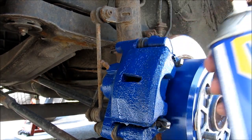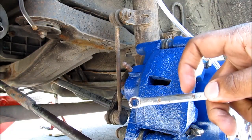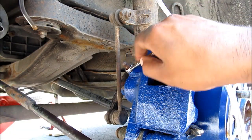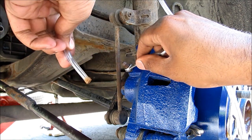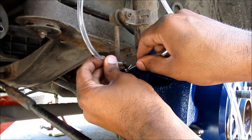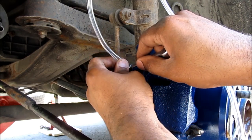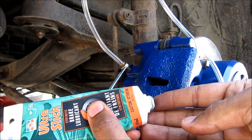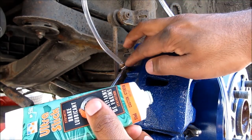This is my bleeder screw. I'm going to spray it down with a little bit of penetrating fluid, then take my 8mm box end wrench and put it over the bleeder screw. Then take my 3/16 inch inner diameter hose and put it over the bleeder screw nice and tight. It's a good idea to use a little bit of brake lubricant on the threads of your bleeder screw to stop air from getting into the system.